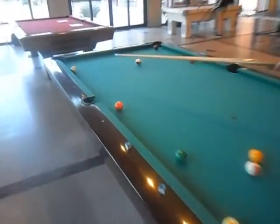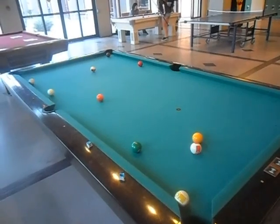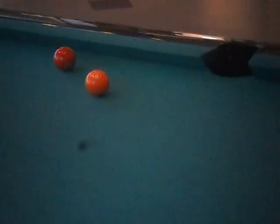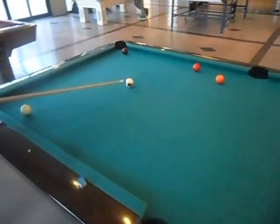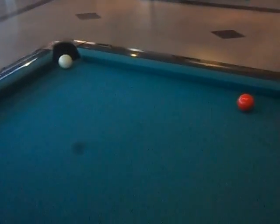Karen made a cue ball off the spot. Off of this 15. Success! Success!